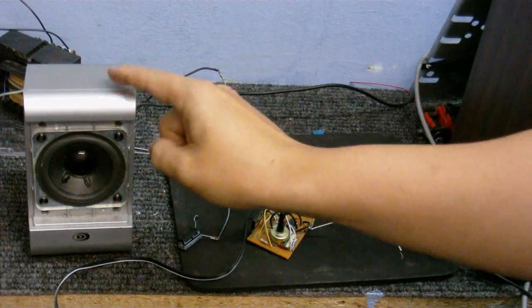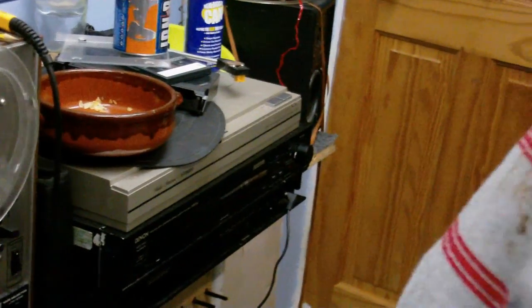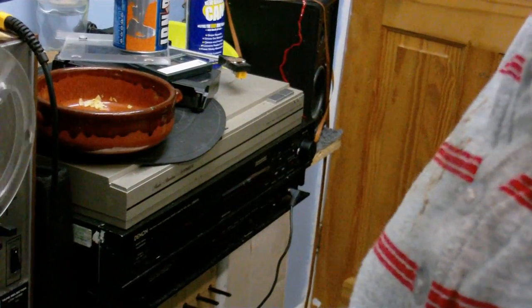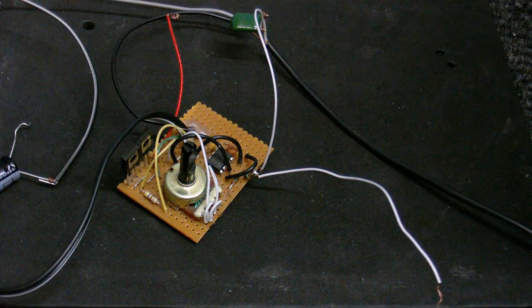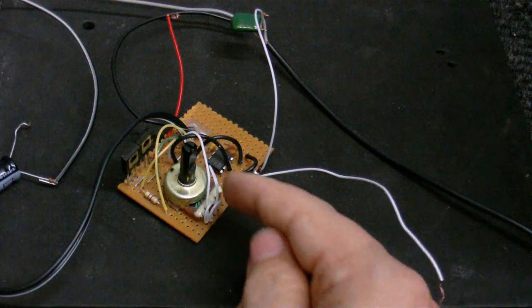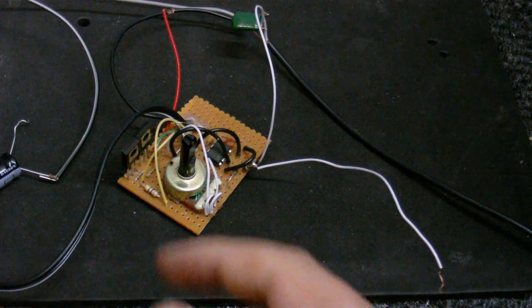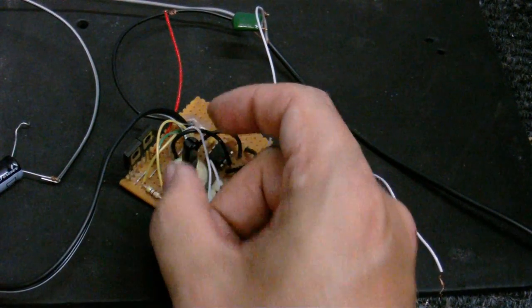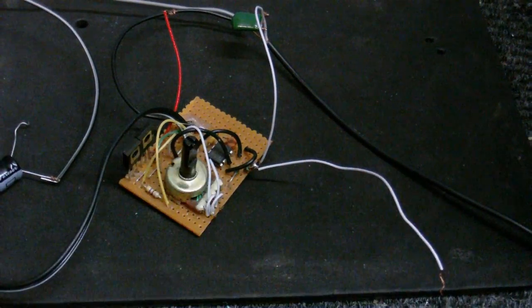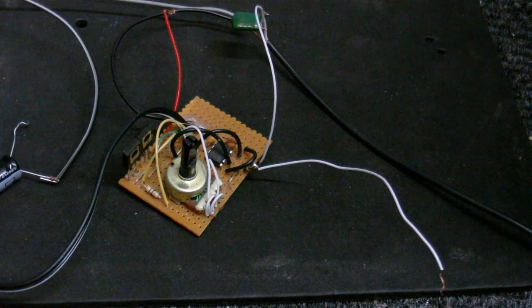In this setup here you can see I've got a speaker and a little circuit board, and this circuit board is connected to this cassette deck here. This little circuit is a square wave generator that I've made. It uses a 555 timer chip, and will produce a square wave at a high frequency, and you can adjust it with this variable resistor here. And here you can see a couple of transistors, which simply buffer the chip's output and boost the amperage a little bit.